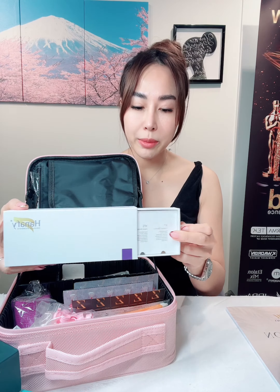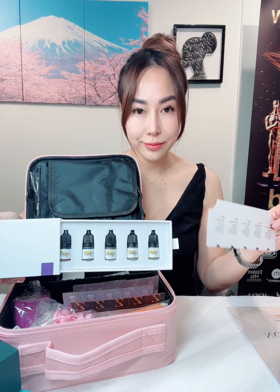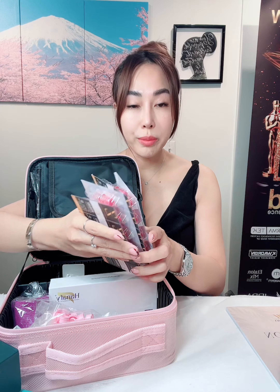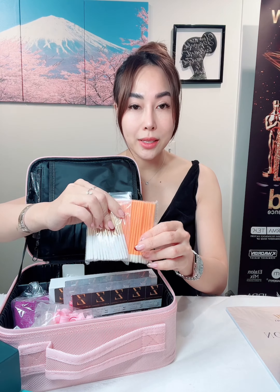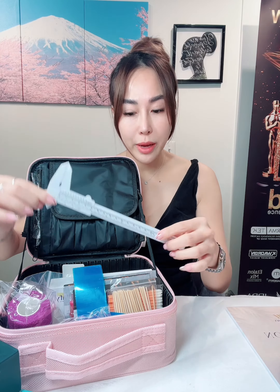In this kit you will receive the mini pigment set by Hanafee. Within this pigment set you will receive five colors. You will also receive 10 needles of each type, so a total of 20 needles, applicators, and spoolies for use during the procedure. Also included are pigment rings, pigment cups, a pigment holder, tattoo machine wrap, tattoo machine sleeves, and a ruler for measurements.